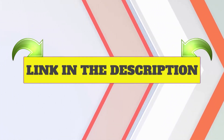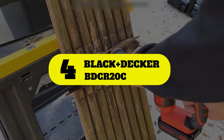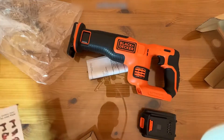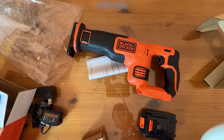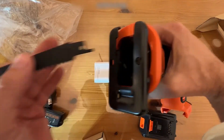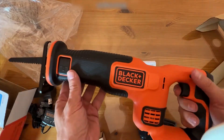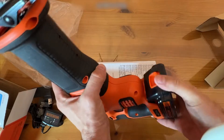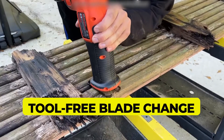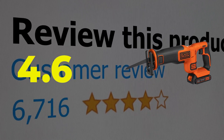Number 4: Black+Decker BDCR20C. For power and reliability, the Black+Decker 20V Max Cordless Reciprocating Saw comes with everything you need to make precise cuts. This cordless option includes a reciprocating blade and a pivoting shoe built-in for added control. For added safety, you can rely on the tool-free blade change feature and a safety brake to avoid unnecessary cutting. Key features: pivoting shoe, tool-free blade change, and variable speed trigger. Customer review: 4.6 out of 5.